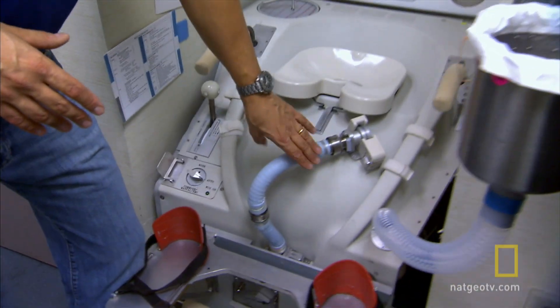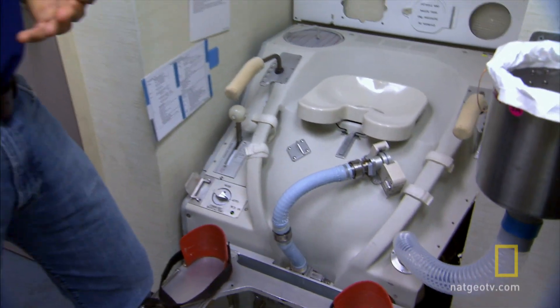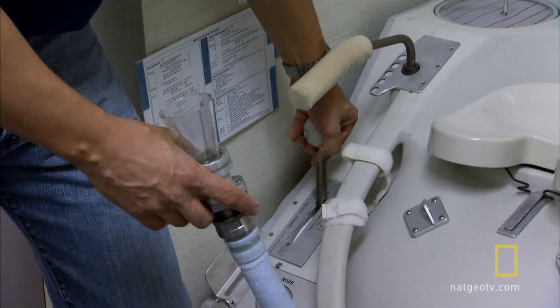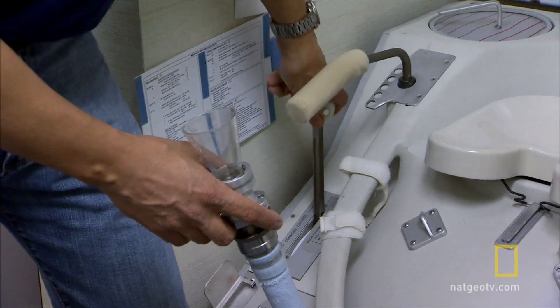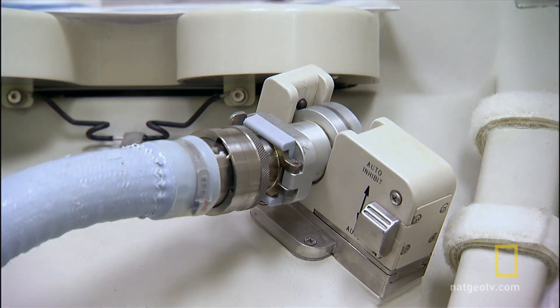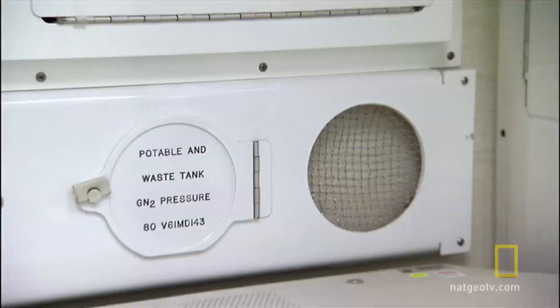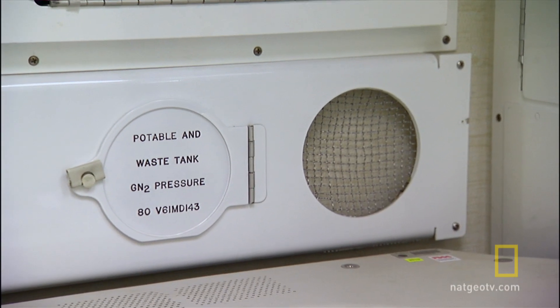This is our toilet seat, and this is our urinal hose. This allows us to learn how to use the toilet in space and to even practice using the toilet. This is an actual working toilet. What's happening is a vacuum going on inside of there, evacuating the air and setting up a vacuum inside, and the hose needs to be pretty snug to its customer in order to suck away the liquid waste to a separate tank.